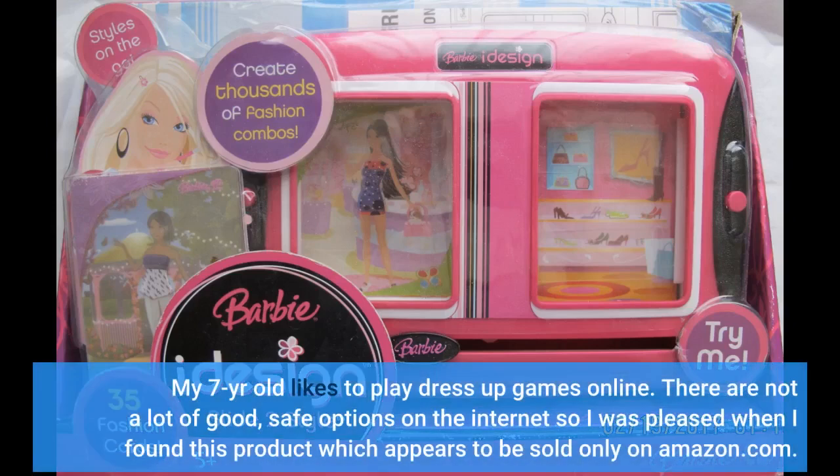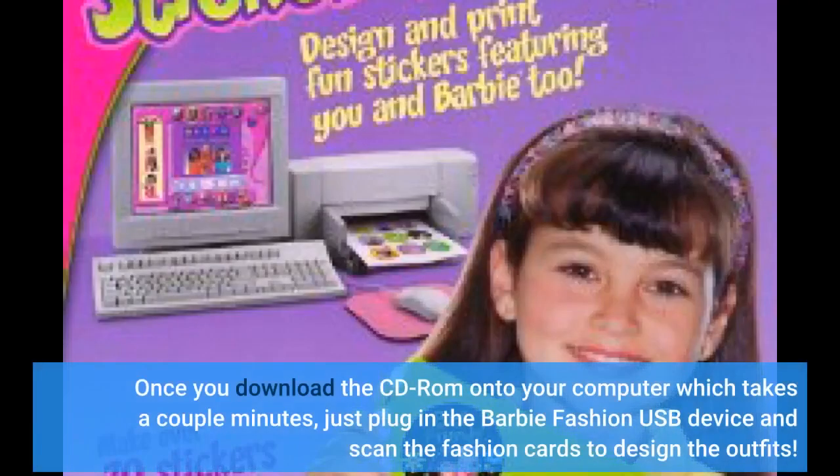My 7-year-old likes to play dress-up games online. There are not a lot of good, safe options on the internet, so I was pleased when I found this product, which appears to be sold only on Amazon.com. Once you download the CD-ROM onto your computer, which takes a couple of minutes, just plug in the Barbie Fashion USB device and scan the fashion cards to design the outfits.